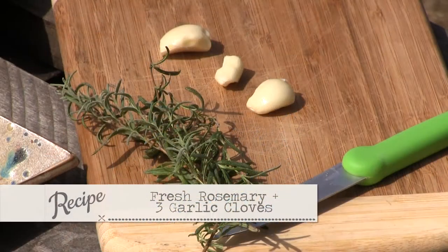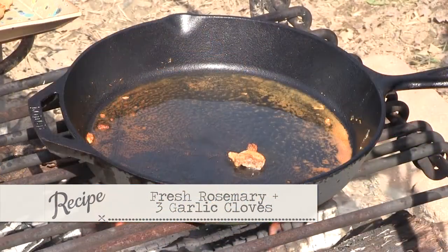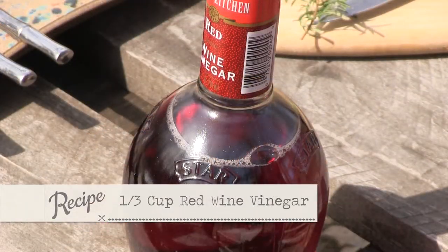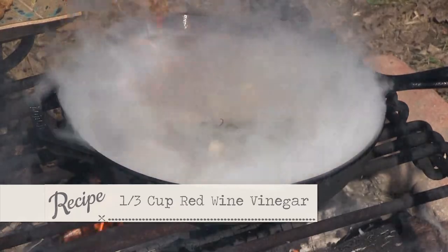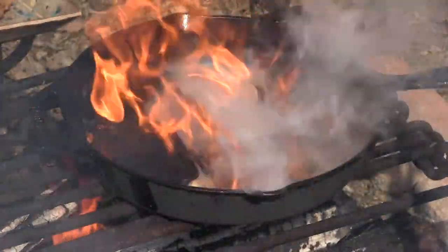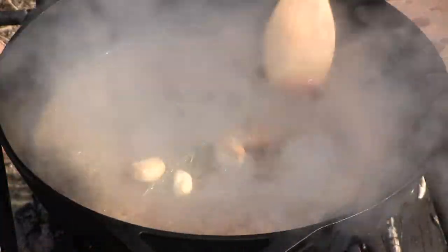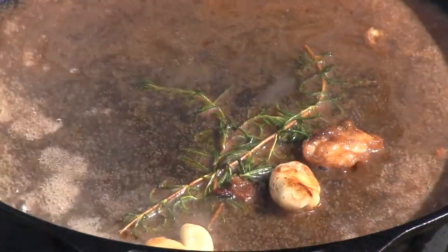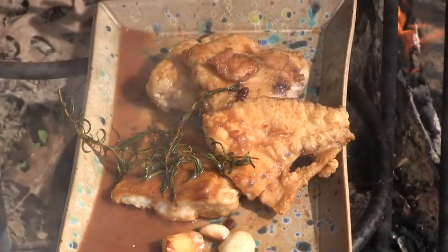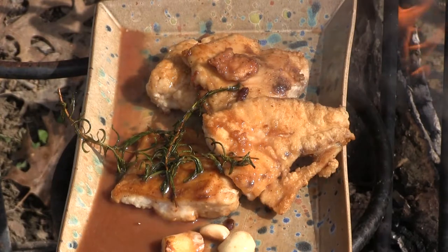Then we're going to take our rosemary — fresh rosemary that we just pulled out of the atrium — some garlic, and some red wine vinegar. We're going to pour that in there and let that simmer down a little bit. Perfect temperature. Pour that back over the fish and serve it. Sounds good to me. Now, we did this recipe a long time ago, but you can do this outside too.